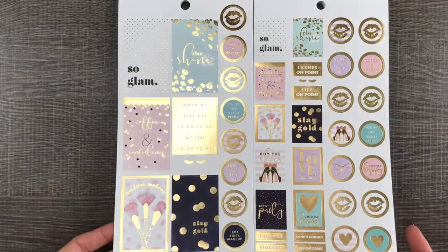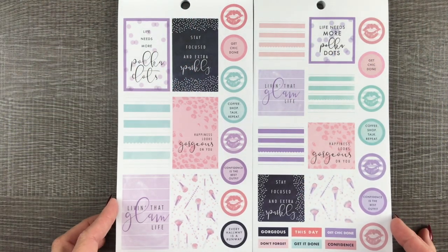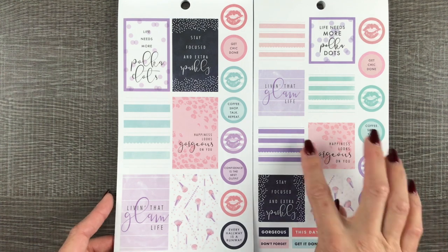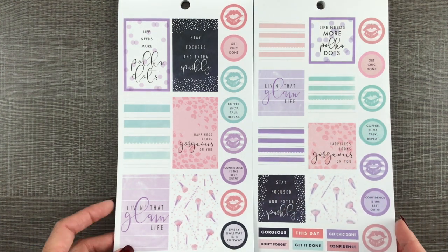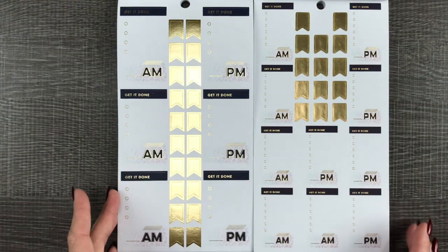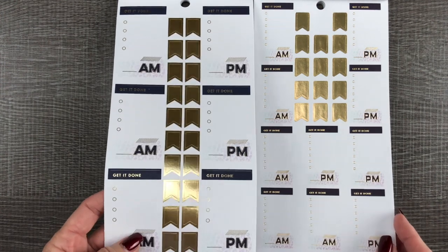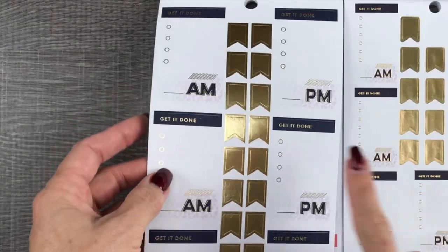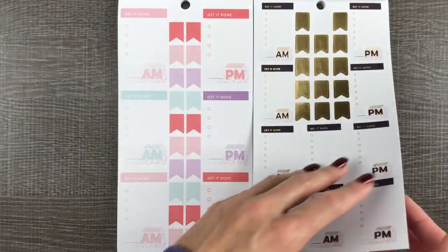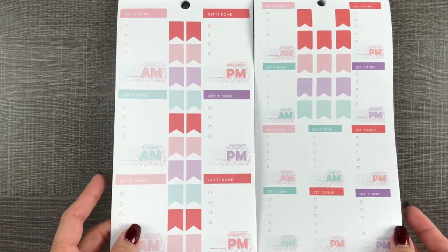Gold foil box stickers on the left, circle stickers on the right. The mini boxes will fit in the mini vertical layout. These look like they'll fit in horizontal — maybe the monthly. I'm going to have to try some of the stuff to see where it fits. There's your vertical boxes. So these are all paper stickers. They look pretty similar from classic to mini.